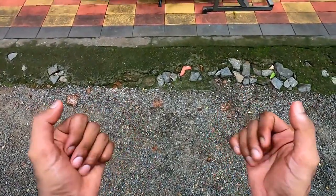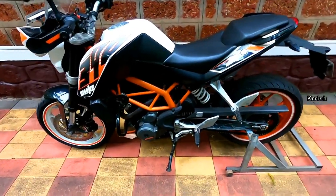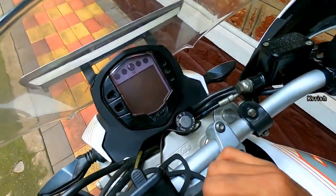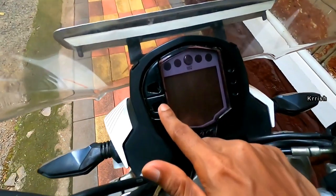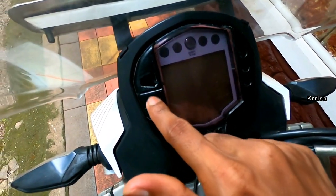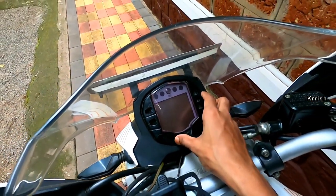Welcome back to my YouTube channel. If you are a KTM owner, you're going to face or will be facing this issue — the speedometer switch problem. After some long years of use, the speedometer switch will deteriorate like this. You can only find a hole; the button will be gone. This is because the material is rubber type, and continuous exposure to sunlight and rainwater will cause this.